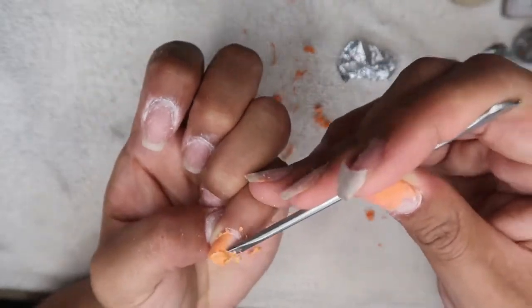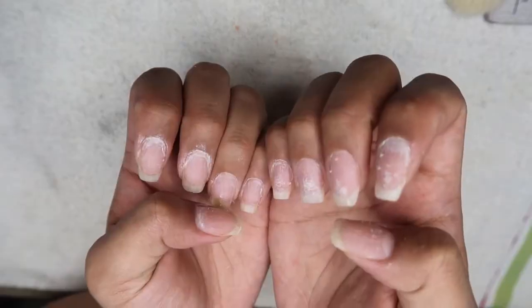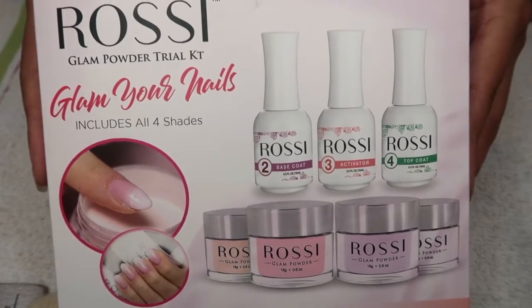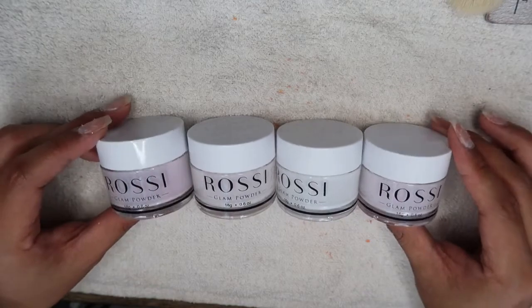After I was done with my left hand, I went ahead and did the same thing with my right hand off camera. This is how my nails were looking once the gel is all off. In this video I used the Rossi Glam Powder Kit — it came with four different color dips.